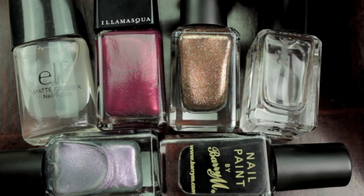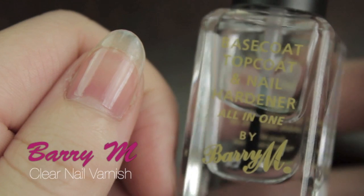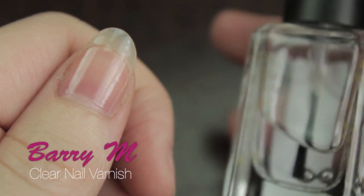For this tag video I wanted to do a collection of my six favorite nail varnishes. A lot of them are from Barry M, but it's for good reason — it's a good brand.